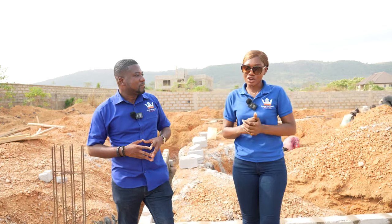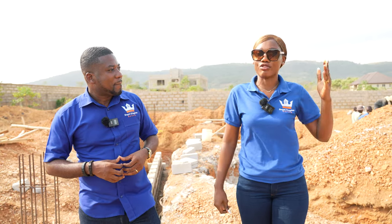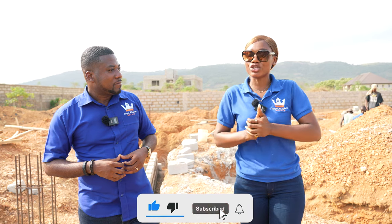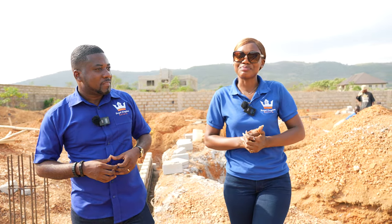If you stay on the platform and watch our videos consistently, you'll definitely see the updates every step of the way — we're always here to provide that information for you. Do make sure you subscribe to the channel and we'll be back with more information. Thank you.